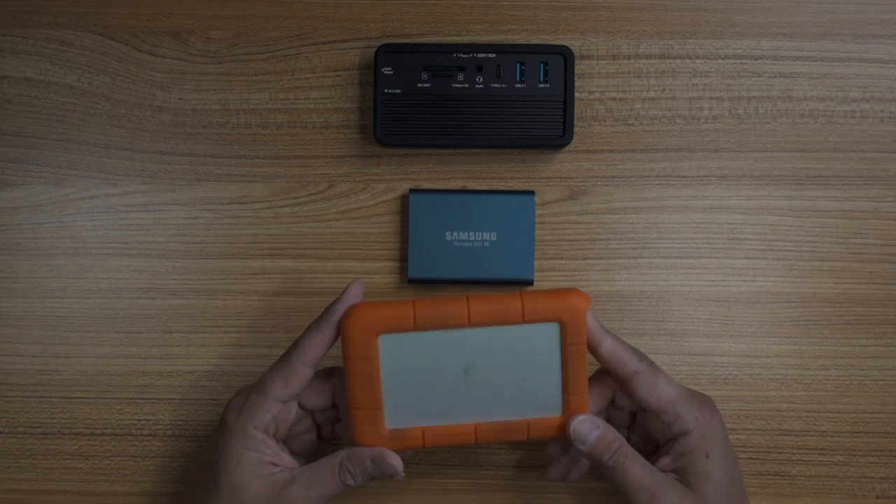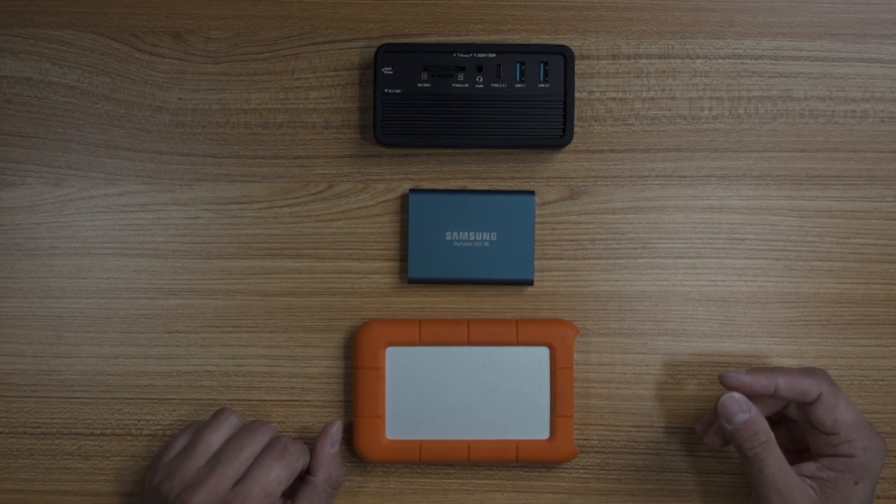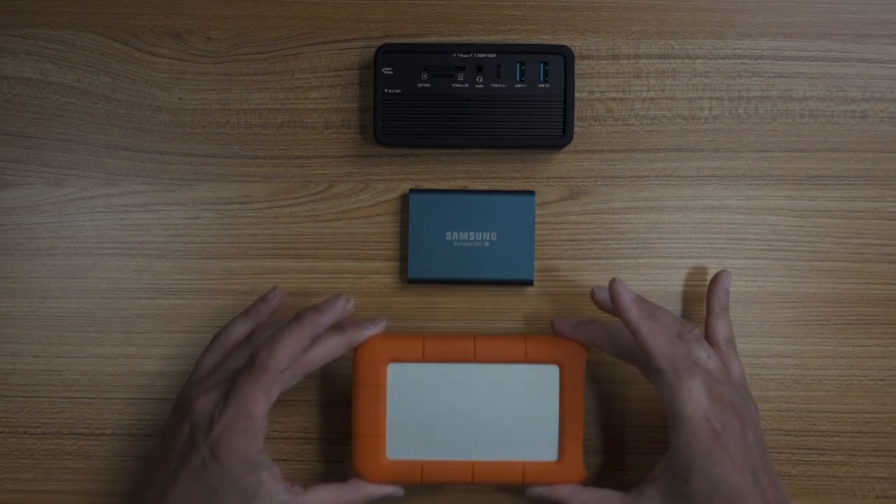I only got this LaCie drive because it came as part of a package when I bought my Sigma 24-70. It came with the lens, this hard drive, and a bunch of other stuff that's probably sitting in a box in a closet. It did come as a one-terabyte drive and everybody was talking about these. But it actually is a hard drive, not a solid-state drive — I didn't realize that until I plugged it in and heard it whirring up. I thought it was an SSD, but it isn't.